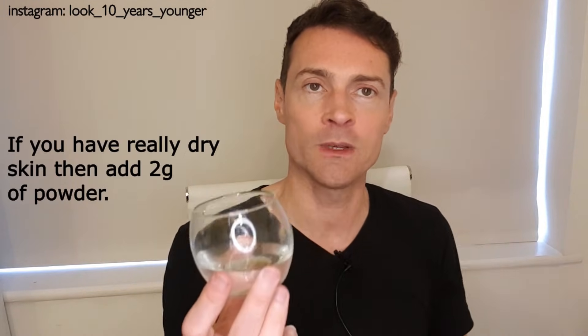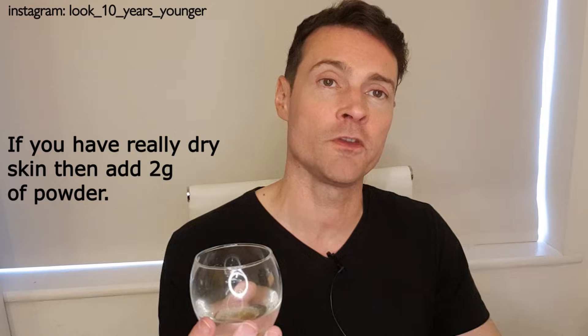Put one gram of powder on top — you don't mix it, you leave it, you cover it, and put it in the fridge for a few hours. You'll see it turns into a serum consistency like this. If you want it to be thicker you can add glycerin. You can also add aloe vera, or citric acid if you want an antioxidant effect as well.